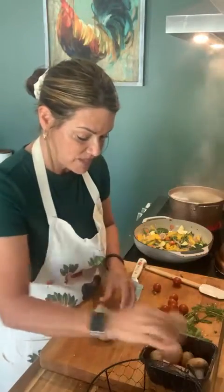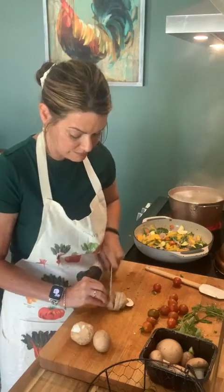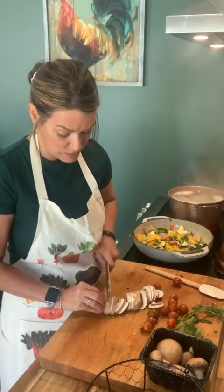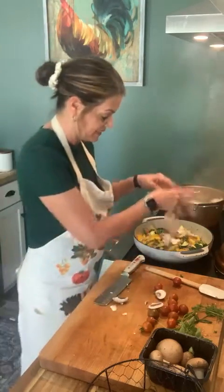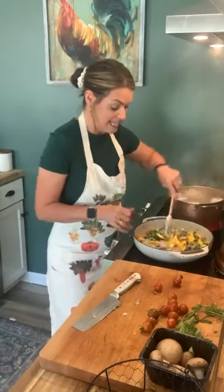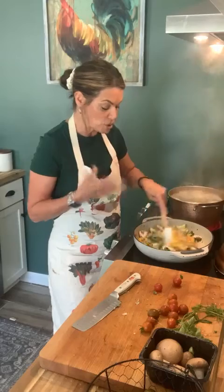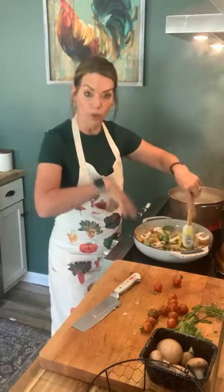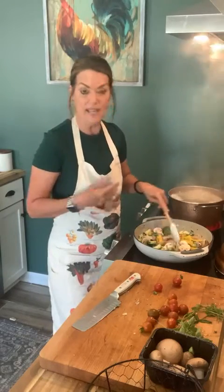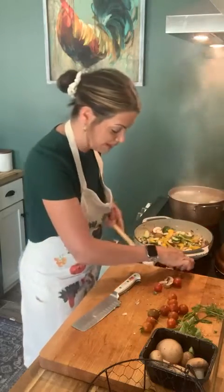I do have a couple of mushrooms here — I'm going to slice those up and put them in. These are just baby portabellas. I washed them with a damp cloth. Into the pool they go. Now, if you wanted to add a protein to this, you could. If you wanted to do some shrimp, you would do that beforehand, take it out, and then do your veggies. If you wanted to do chicken, same thing — dice the chicken, cook that up.